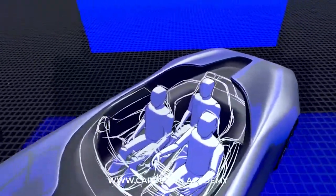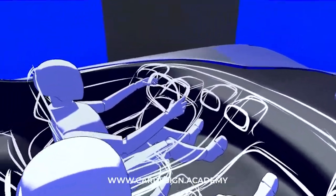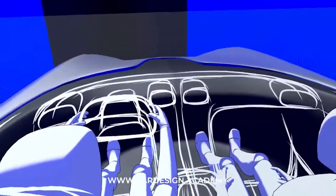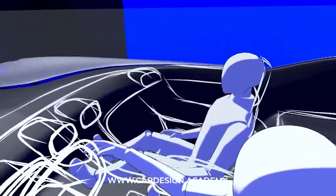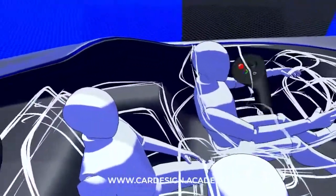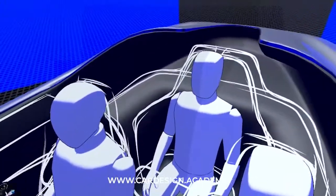Welcome to CarDesign.Academy and the continuation of the SL Coupe interior. In the last video I showed you how I begin an interior concept design just using the simple ink brush tool. This is literally a 3D sketch. I came into this with no preconceived idea of what the interior should look like other than the fact that it has this unique 3-occupant layout and I want the 3rd occupant to have this sort of VIP throne-like experience.